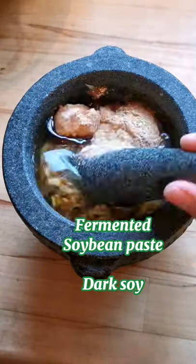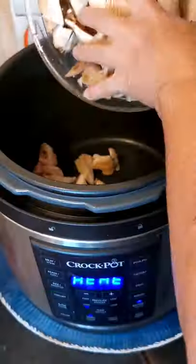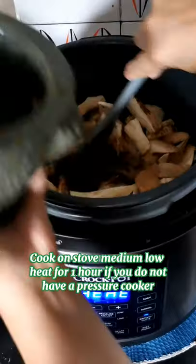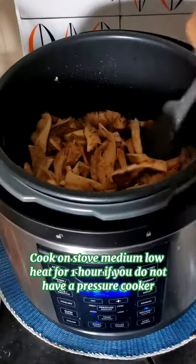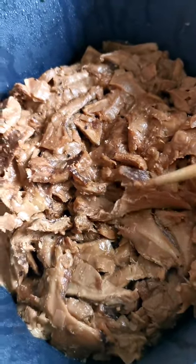Add fermented bean paste and dark soy, then mix well and set aside. Put the mushrooms in the multi-cooker, add in the seasoning, mix well, and let it pressure cook manually for 30 minutes.